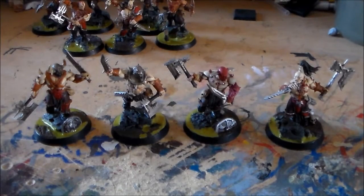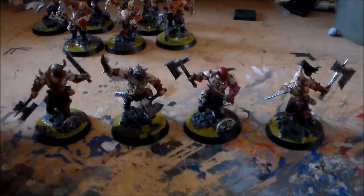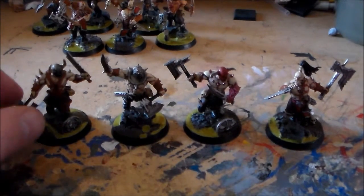SpongeMurphy here with a final update video for my Blood Reaver unit. Got the last four guys, and I got their bases finished up today. Pretty much everything was nearly done with them anyway.